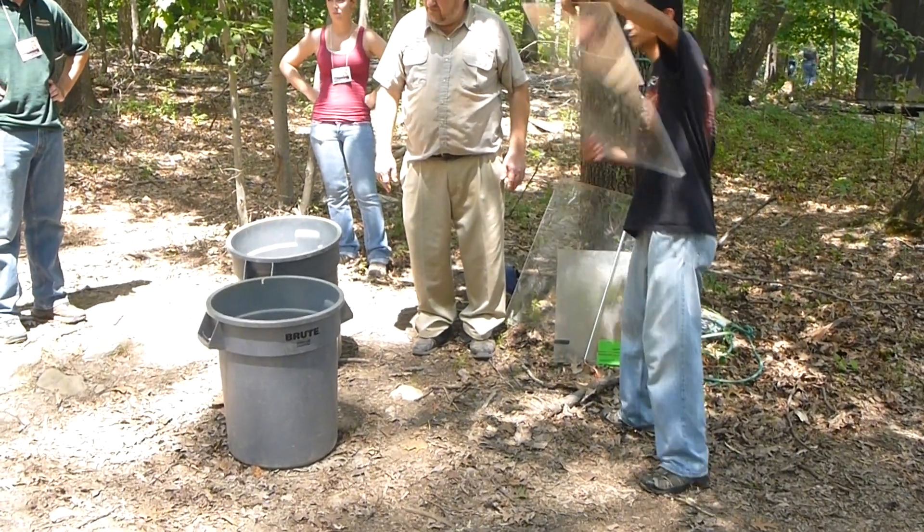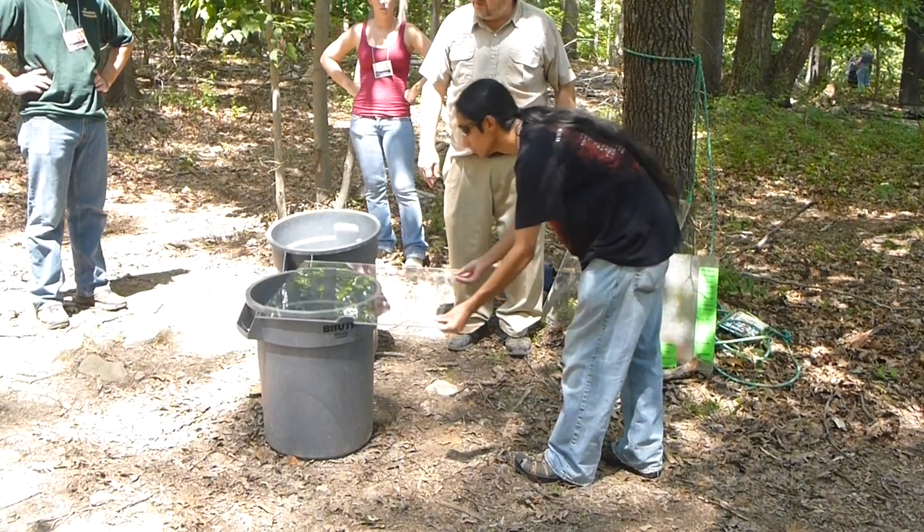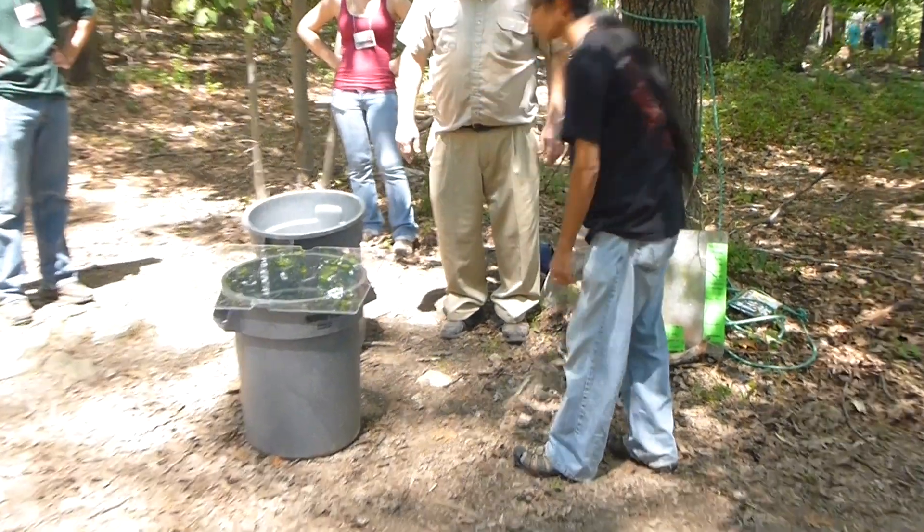Do you guys have three of them right now? No, we just have two females now. We had 18 at one time — the Woodland, the St. Louis, two or three other zoos. Because there's an issue of getting rid of them, you know, everybody's getting more.